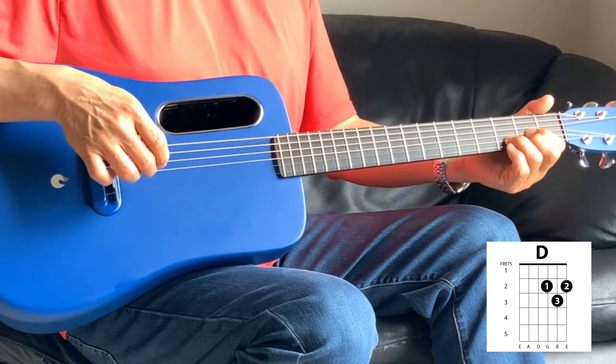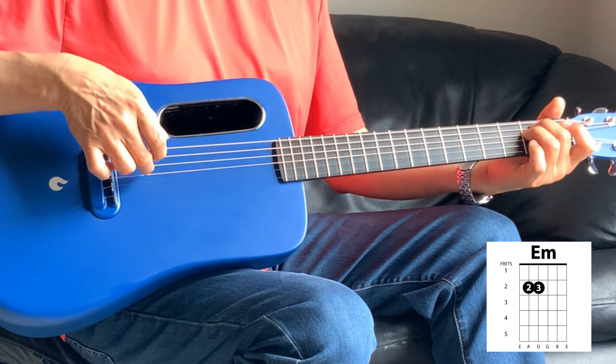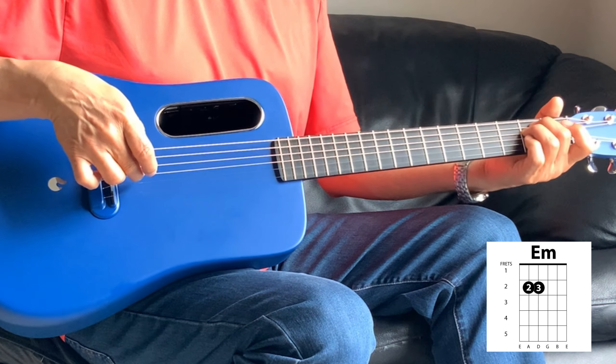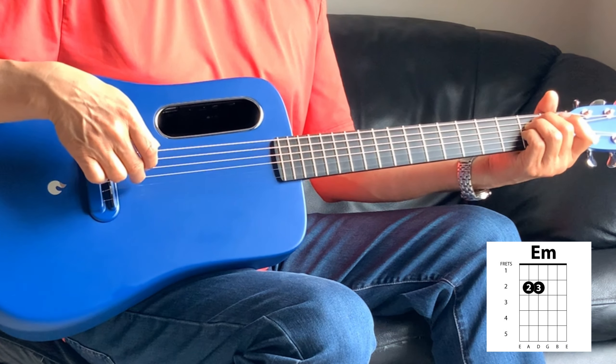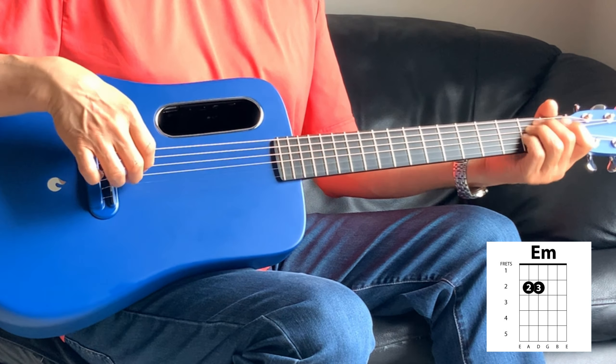All right, so next we go into the E minor. Third string and the sixth string together, so it's third, fifth, four, four, and back to the third. But on the third, you're going to put the pinky on the second fret on the third string. From the top.